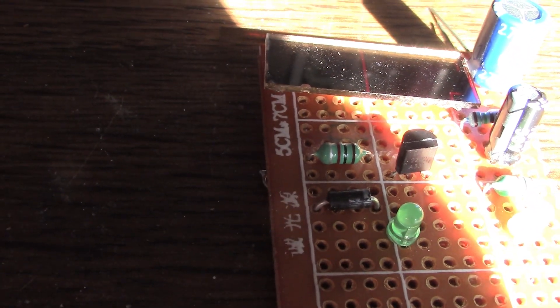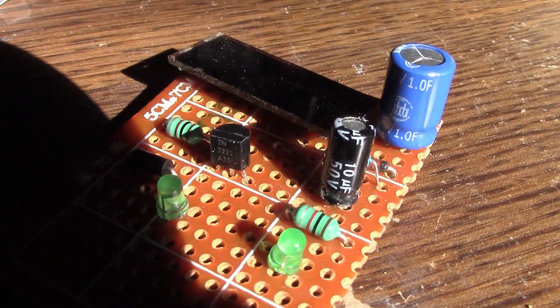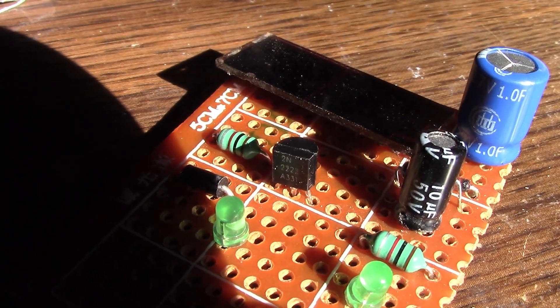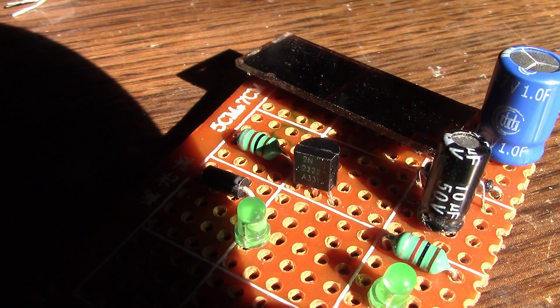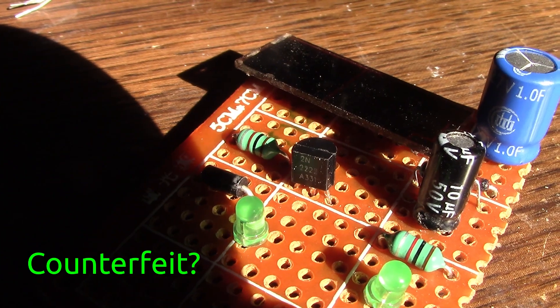Let me see if I can turn it around a little bit. There - maybe you can see it there. You can see the edge, the back edge is poking out some way further than the front.